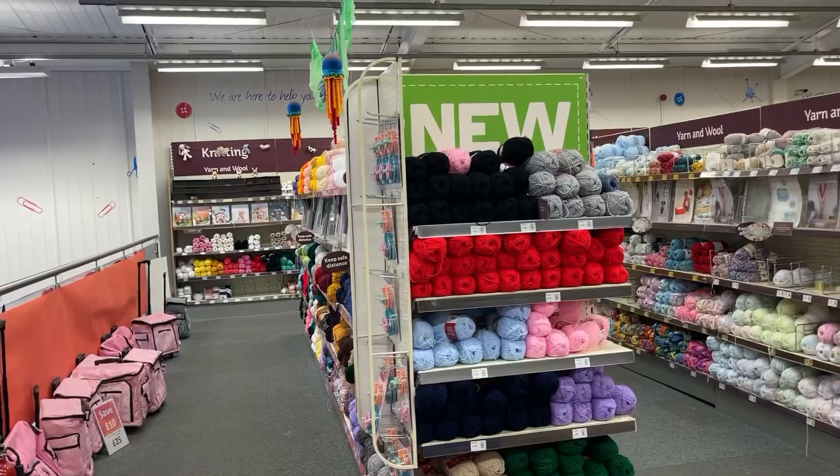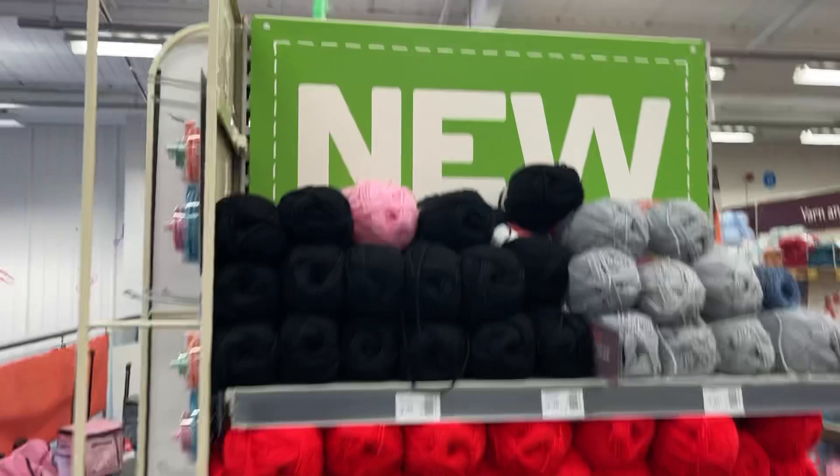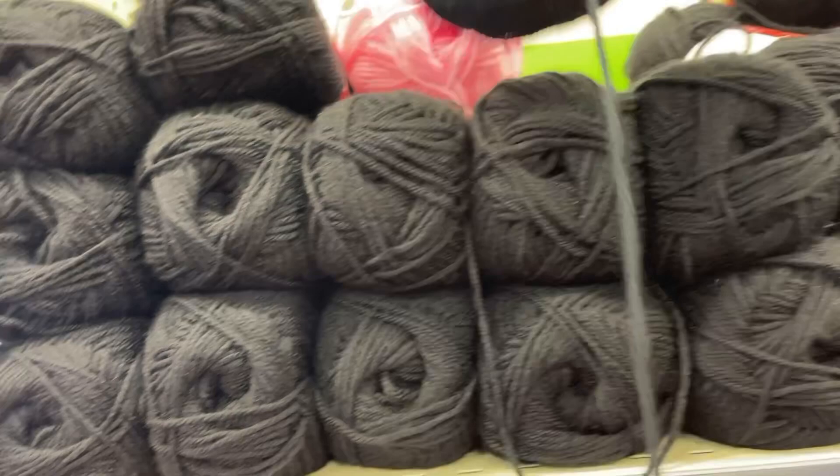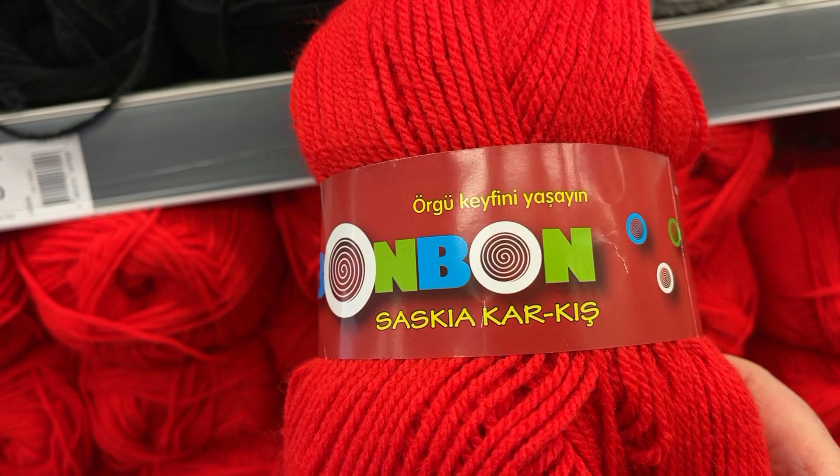We're rolling again. They've got some new yarn — it says it's new. Let's have a look and see what we've got. It's just Hayfield Bonus DK, I wouldn't say it's that new then. What a lovely bright red. What's this — it's different, let me just get it in my hand.